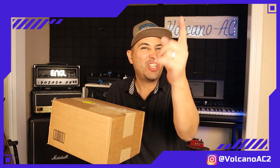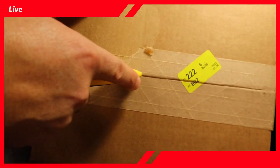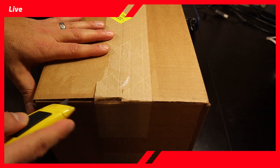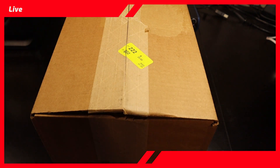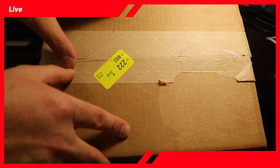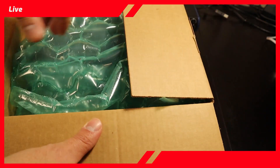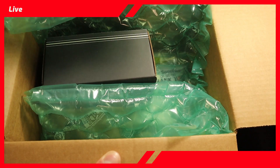Alright, let's start with the unboxing. Let's see what's inside. Nicely packed for sure.